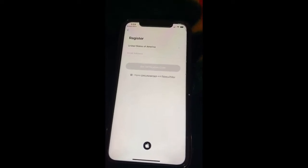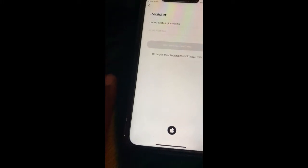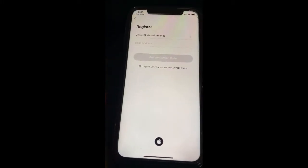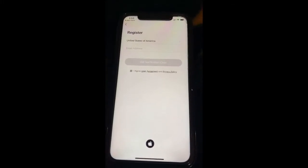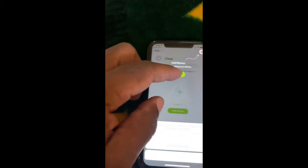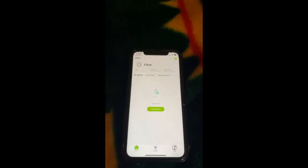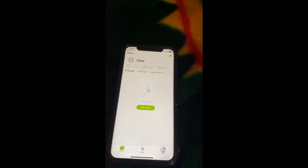I've already registered mine so I'm going to go ahead and log in. Once you register and everything, make sure you can log in. Once you log in you have everything — this is the app.